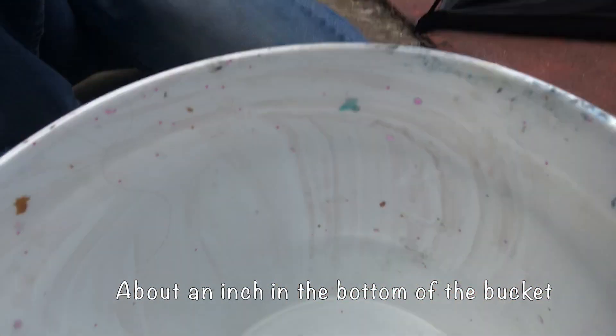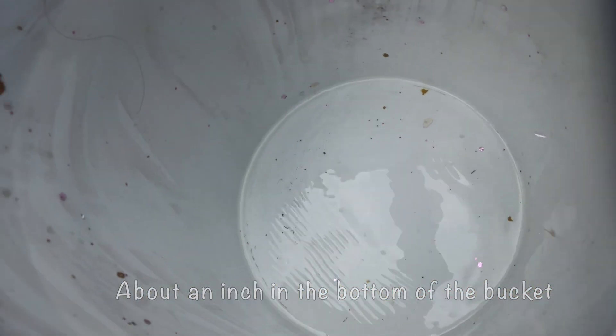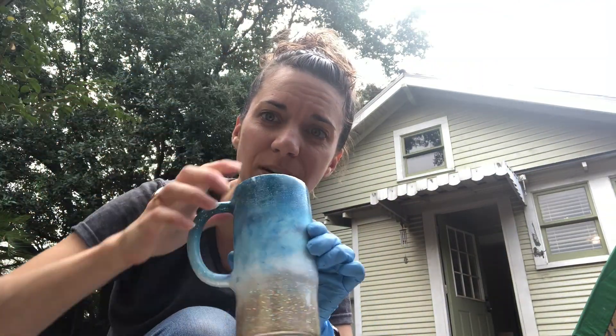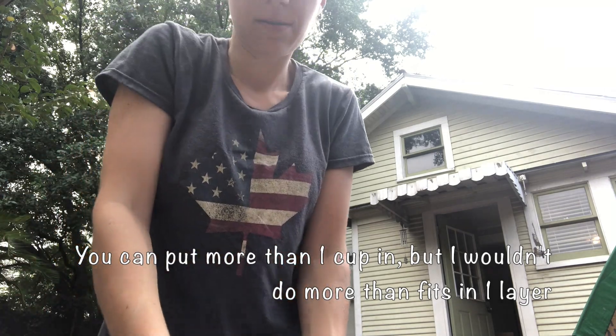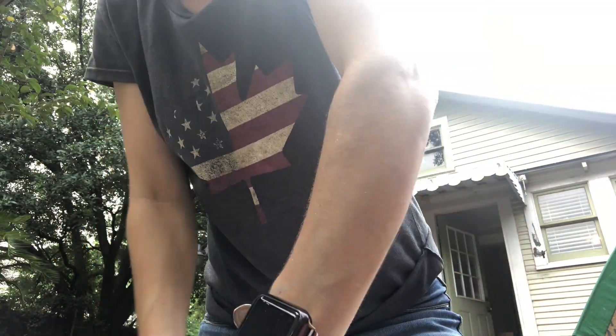I'm just going to pour some in — it's not actually a lot. You're basically working with fumes, so I'm going to put the cup in bottom down, then put the lid on. All right, lid is on.